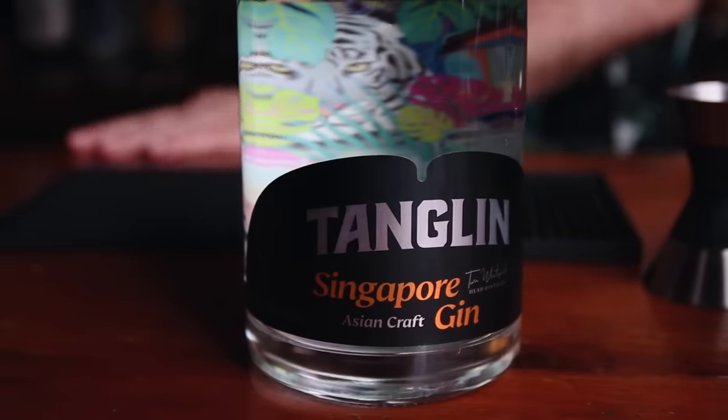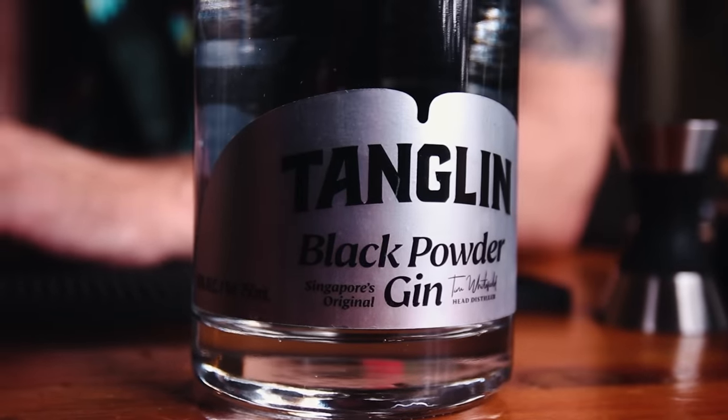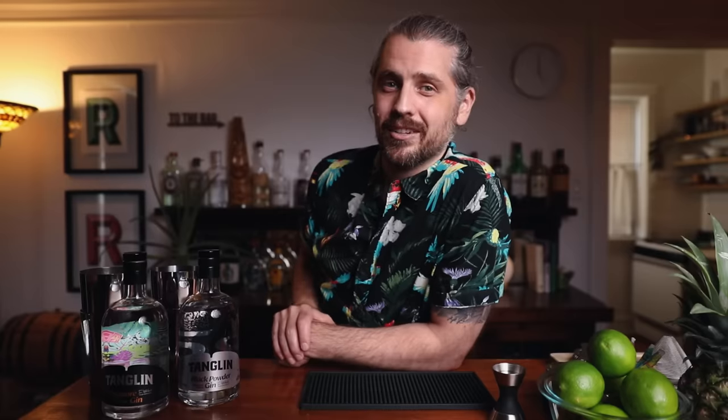Before we jump in, I want to thank today's sponsors: Tanglin Gin, Singapore's first gin distillery. Today I'll be using the Singapore Gin, which is their latest expression, and their Navy Strength Black Powder Gin. I'll leave a link down below and the first 25 people to use my link will get free shipping on these bottles, which is kind of a big deal — shipping booze is not cheap.